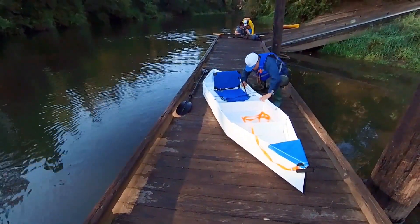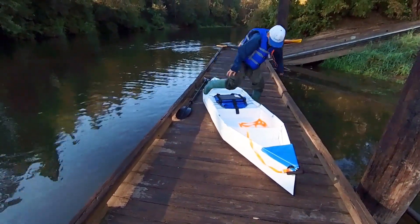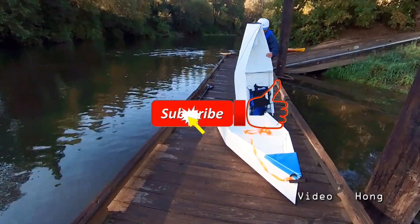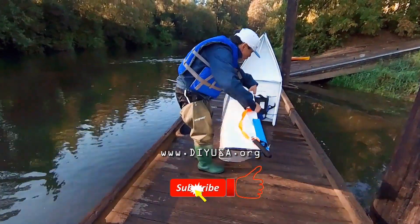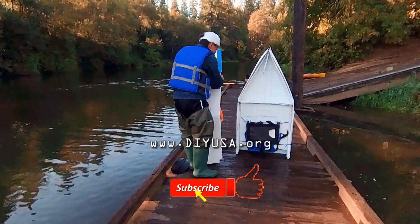Thanks for watching and also following my journey in building this boat. Now on to my next design. If you like my videos, please give me a thumbs up, and I'd also appreciate it if you support me by subscribing to my channel. See you again. Bye-bye.